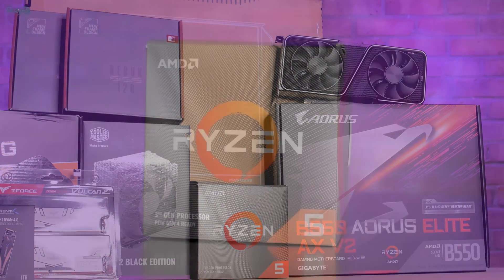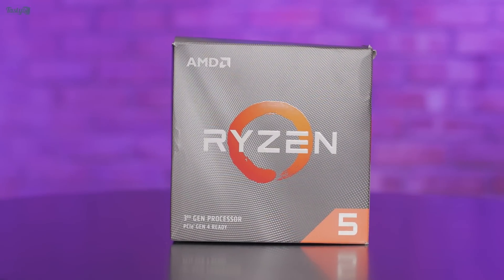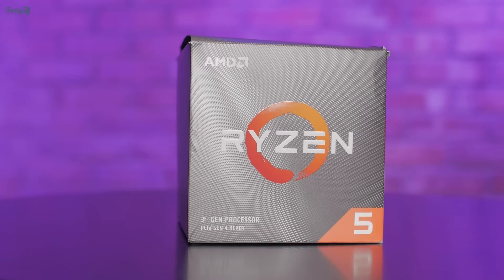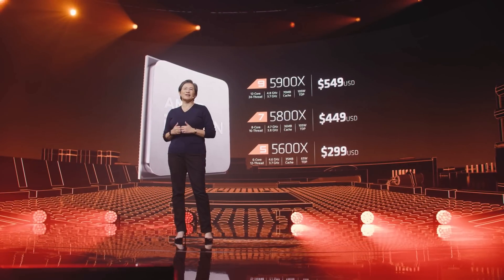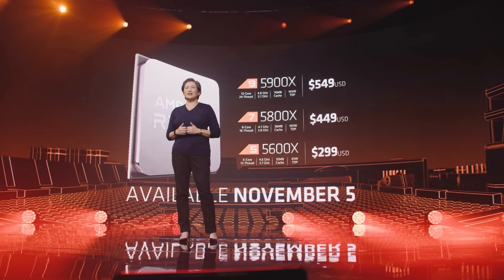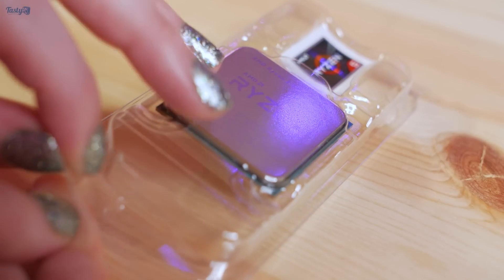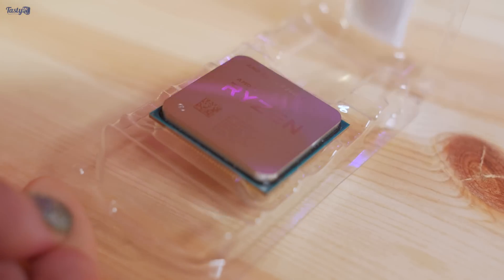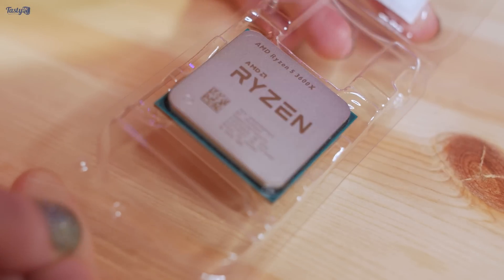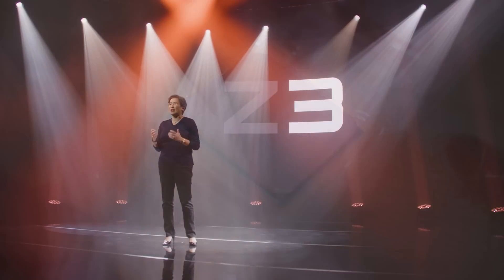Starting with the CPU, the obvious choice if you're building a PC right now is Ryzen. They have the productivity performance crown, and on the 5th of November — which is also my birthday — when they launch their new CPUs, they're expected to take the gaming performance crown as well. Because it's not the 5th yet, I'm using a Zen 2 Ryzen 5 3600X, but it would probably be best to wait for either a Zen 3 CPU or the inevitable price drop of Zen 2.